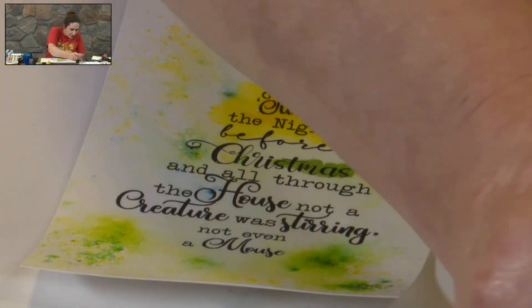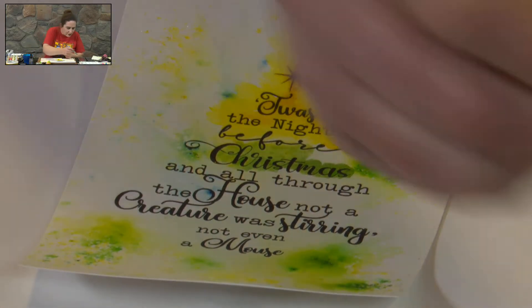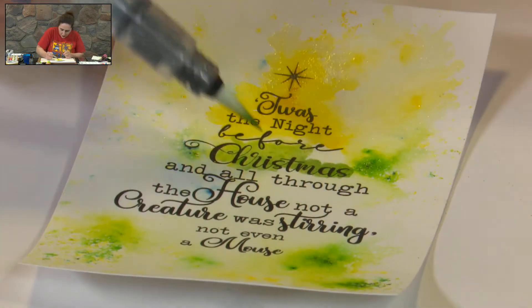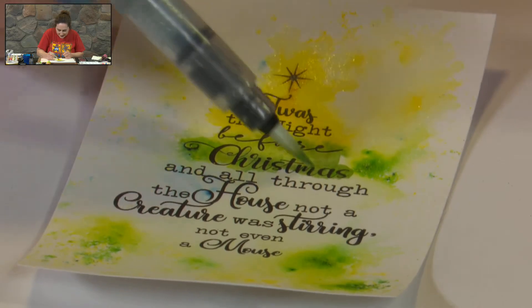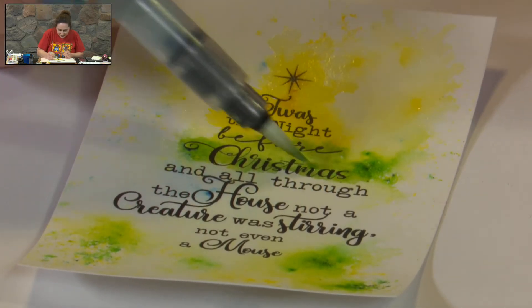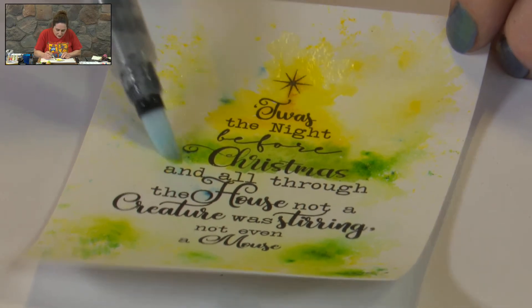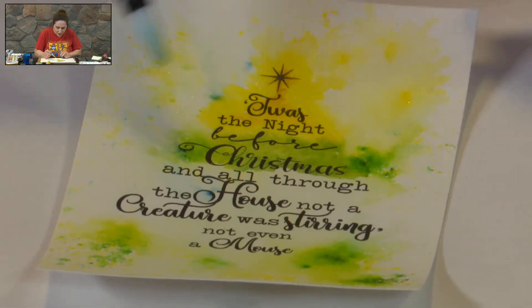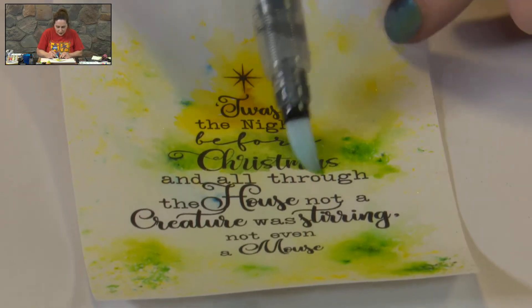Just going over the words — and between the words. We're putting on as much as we want to. We're going to come in and just tease that a little so it comes in. We want strong colour in the middle, but blending out into some of those background colours.